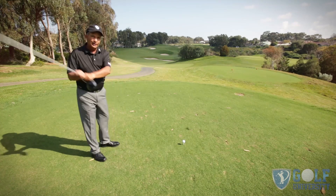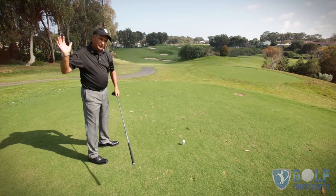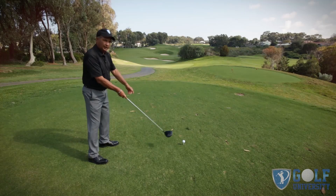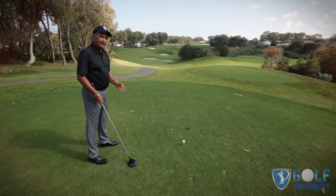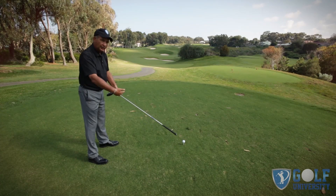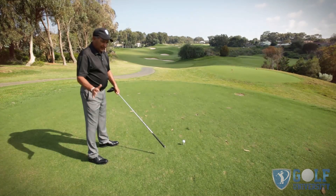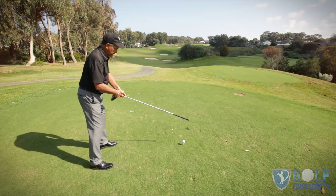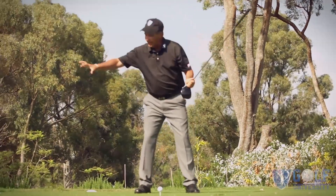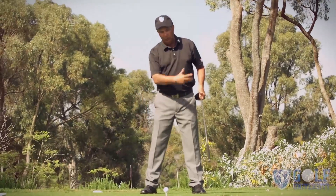For most golfers, the problem is initiating the downswing with the upper body and arms from the top. When you do that, your power — or the speed of your swing — will peak well before the golf ball, and by the time you get there your club is actually decelerating. This simple exercise or test will allow you to find out if you're starting the downswing and losing all your power too early. Turn a club around and make some swings — if the swish sound occurs well before the golf ball, you have a big power leak and will lose a lot of distance.